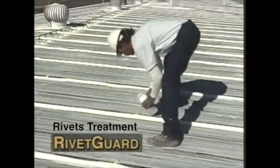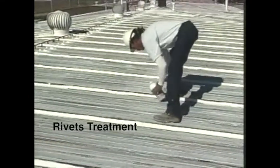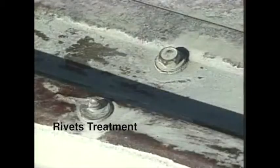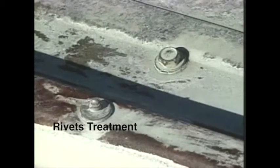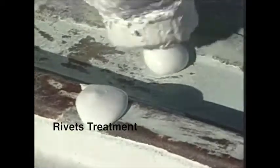Rivet guard is applied to all fasteners, locking them into place. It can be applied from a bottle or caulking gun. Note how this specially gelled formula hangs on the head, going far enough onto the roof surface to create a perfect seal.